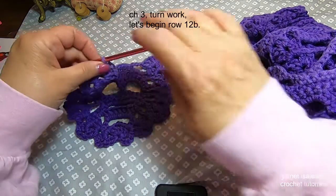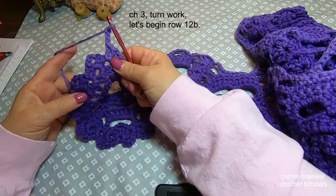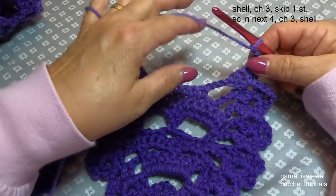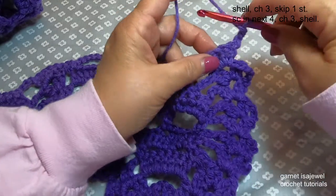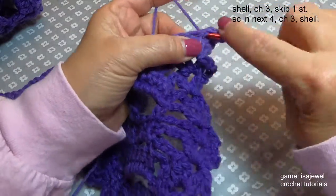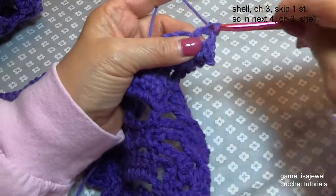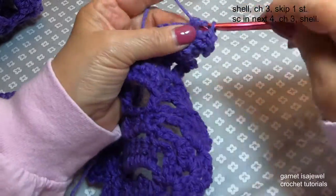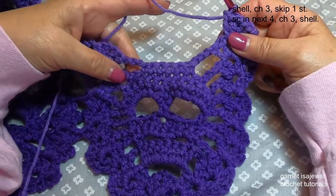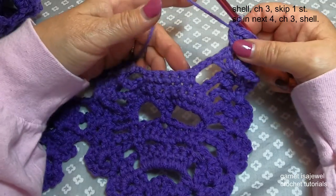So here we are at the end of our row. We're going to go ahead and chain three and turn our work — then we'll start row 12. So let's begin row 12. We're going to start off with a shell. I hope you're finding that these rows actually go pretty quickly. I think Marietta did a beautiful job designing this, making everything so easy — this pattern is just amazing.